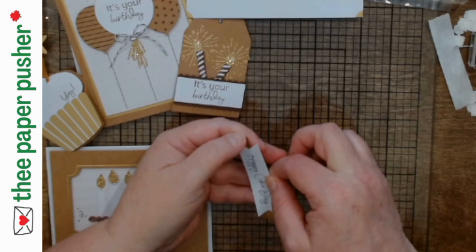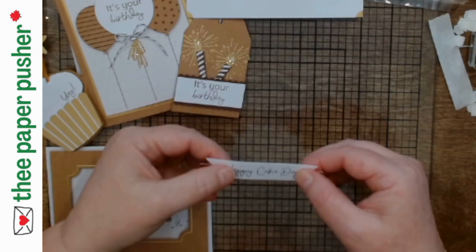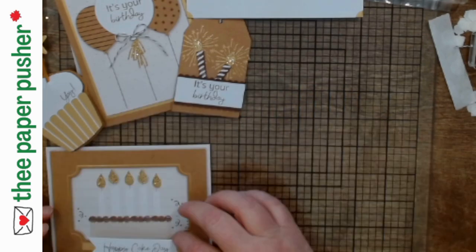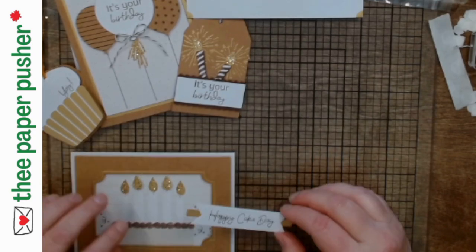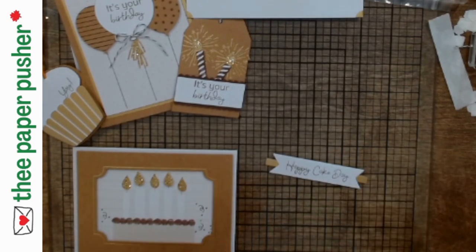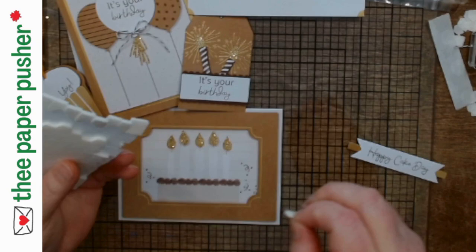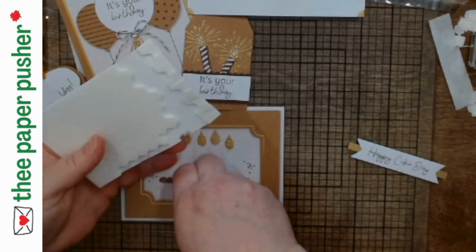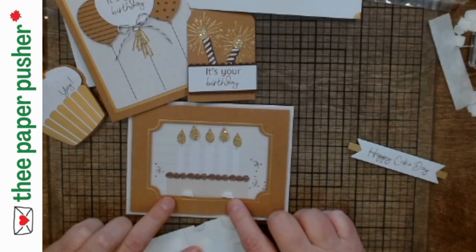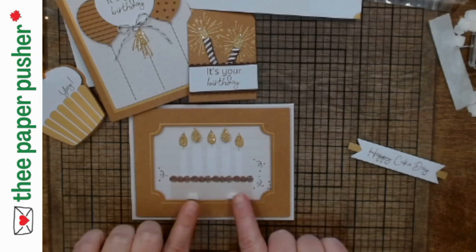I'm lining this up so I can center it — I hope I get even ends. I think I did — I can center this behind the sentiment, which gives it a little bit fancier look. If we're sticking this on top with dimensionals it's going to get awfully thick, so I'm going to go back to cutting my dimensionals in half just to make them a little thinner. Then we're going to stick this down, making sure we're hitting the right spot. I'm putting my dimensionals on the card, right butted up against this frame, so I don't end up with them half on the frame and half on the card making wonky layers.